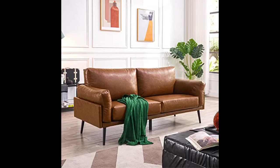A very comfortable sofa. The material is very smooth and pleasing to touch. The seat cushions are nice and firm.